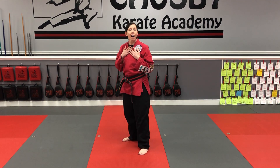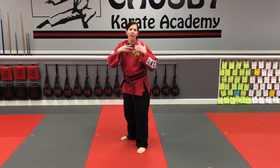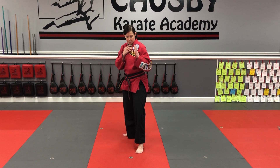Alright fifth cups, we're working on turning hook kick. I love turning hook kick — I think it's great for sparring, it's good for breaking boards. And you already know turning back kick and you already know hook kick, so putting them together is pretty easy.